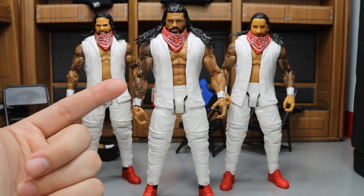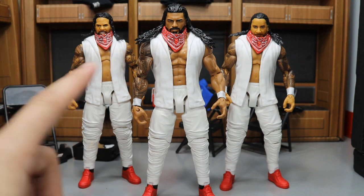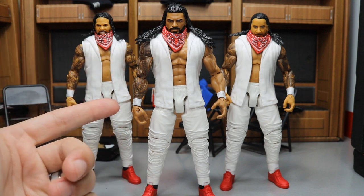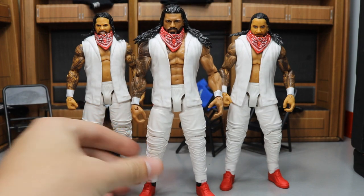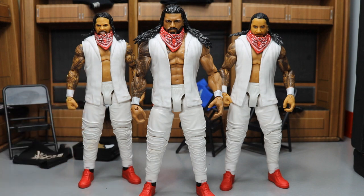I put that on there because I hate having that little small gap — it really adds to the realism. I had some old Roman Reigns arms from his first Elite, and they were blank, so I just painted white wrist tape on there to match his brother's gear. And of course he has his red shoes, everything all together.